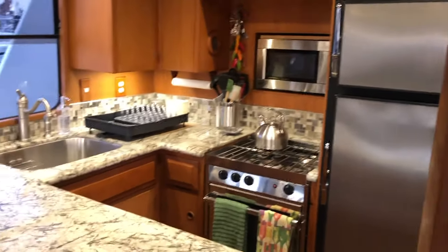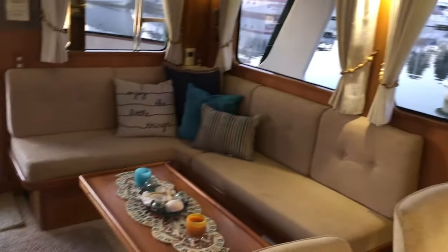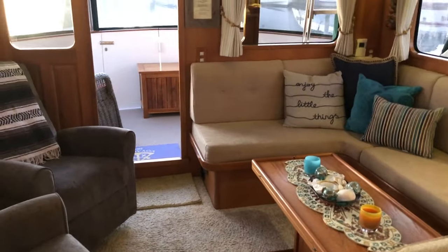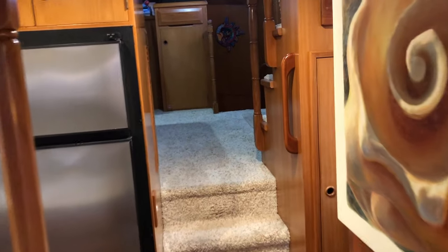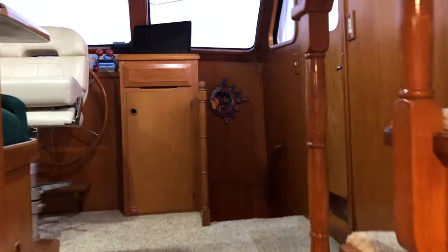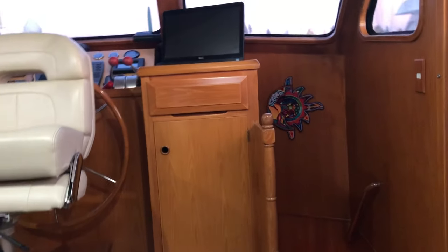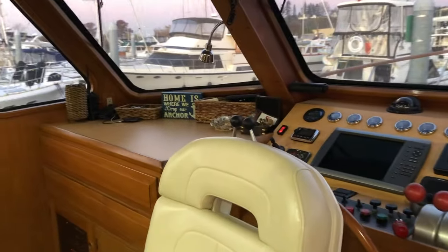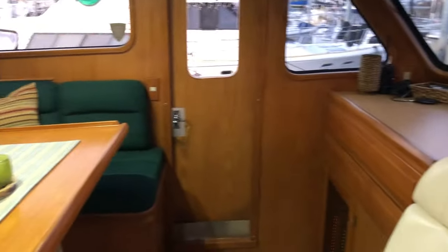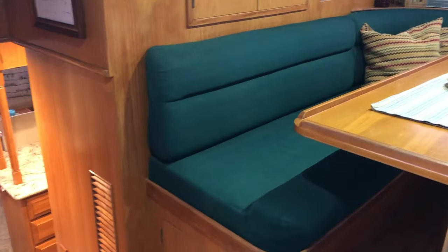Throughout the galley and both heads, custom granite countertops. The L-shaped settee with the table actually seats six for dinner. Moving forward into the Pilothouse, there's a full complement of navigation gauges and controls, custom laminate. The L-shaped settee and table seat four comfortably for dinner.